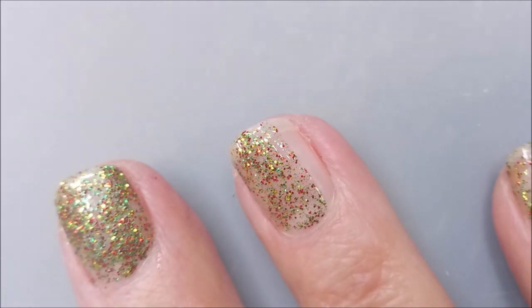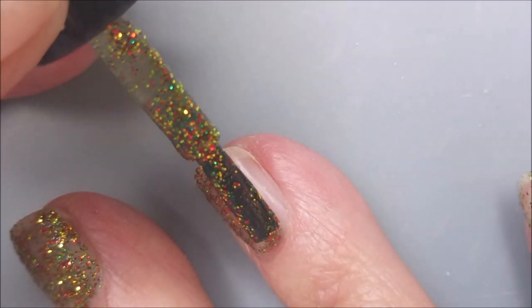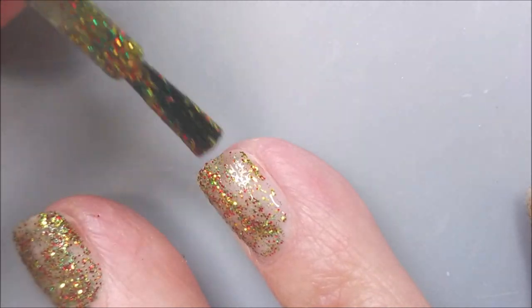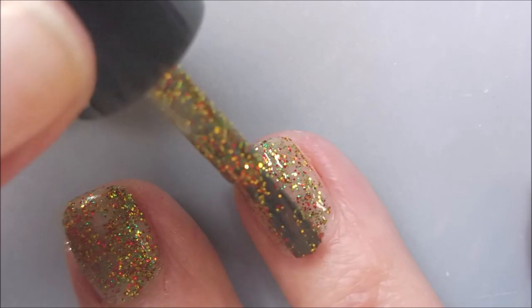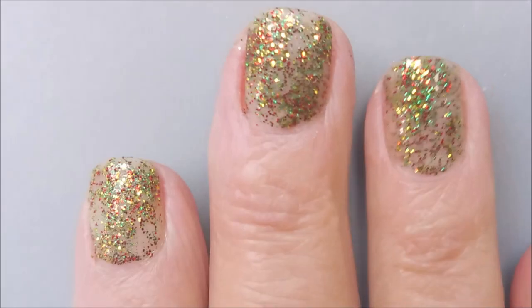I did have every intention of putting some nail art on these, but I used a peel off base coat and by the time I got home and could do that, they were peeling off. So at least I got to wear it — I am happy about that.